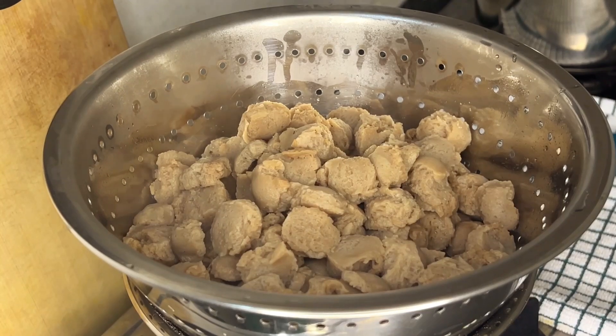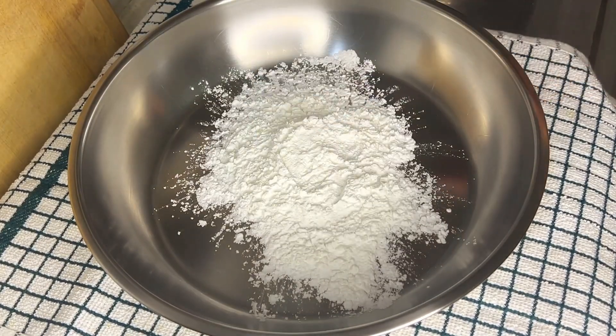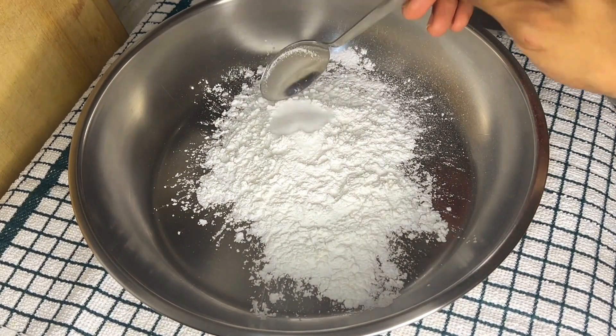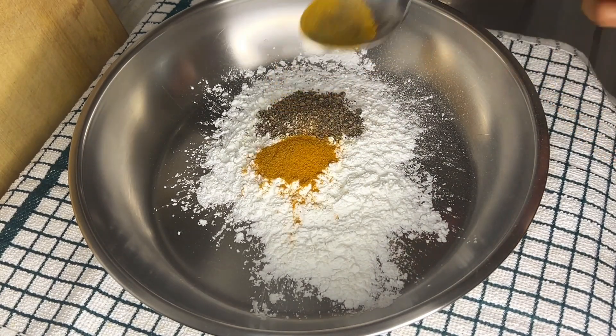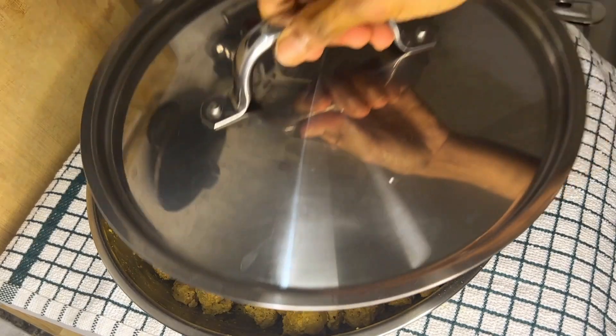After 15 minutes, strain it and squeeze off the water. For marination, to a bowl or plate add 1/3 cup of corn flour, 1 tablespoon of salt, 1 tablespoon of pepper powder, half tablespoon of turmeric powder, and about 10 to 15 ml of coconut oil. Add some water to it and marinate.